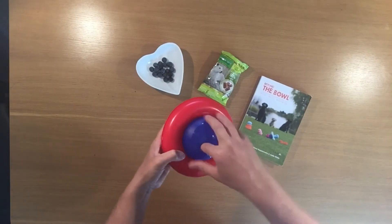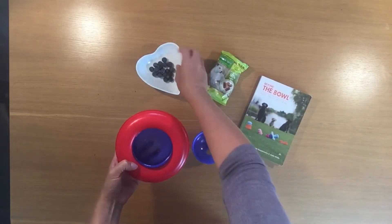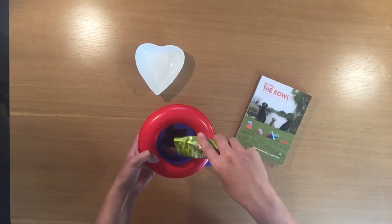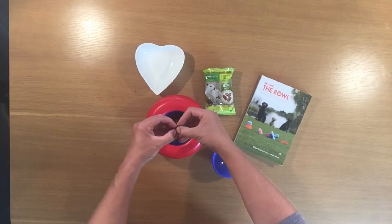I'm going to unscrew the cap and you can place anything inside that's easy to come out of the hole. I'm going to use some fresh blueberries and some meaty nuggets from Nature's Menu, just trimming the nuggets in half to make them fall out of the hole easier.